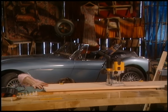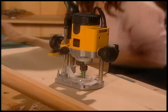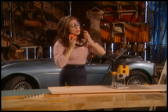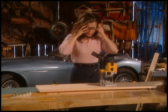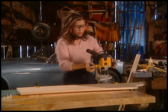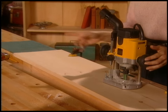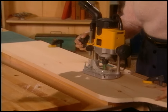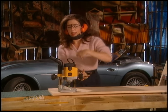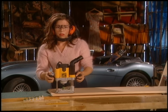Now I can plug this in. It throws quite a bit of dust, a router does, so you need to cover yourself up well. When you're working on the outside of a board, you always work counterclockwise. I'll start at that end and finish up on the curve. The mistake most beginner routers make is that they don't go fast enough, believe it or not — and so they end up with a rougher cut.